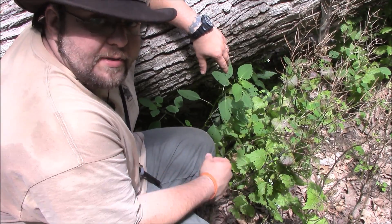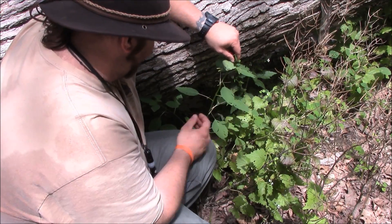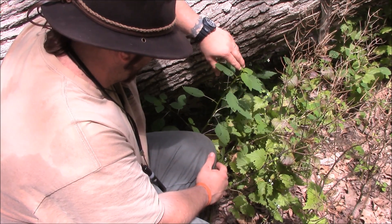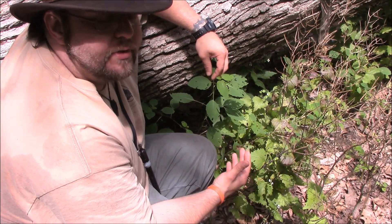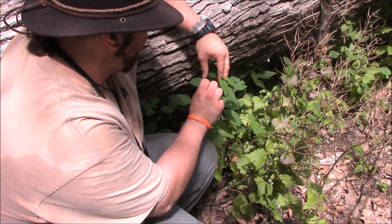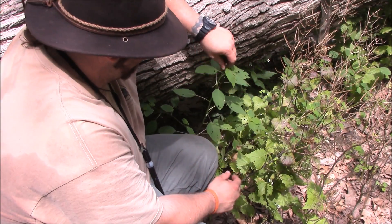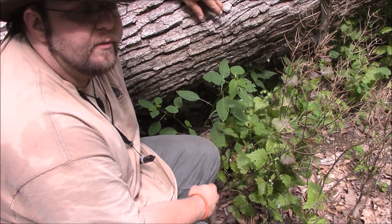The plant that I'm in front of right now is jewelweed, and the nickname for this is touch-me-nots. We're going to get the camera close and show you kind of why it gets that term. From what I read, it got the word jewelweed because it's very pretty waxy on the top, and water beads up on it, and in the morning the light hits it and looks like jewels on the leaves. But this is pretty much Mother Nature's answer to urushiol oil from poison ivy.